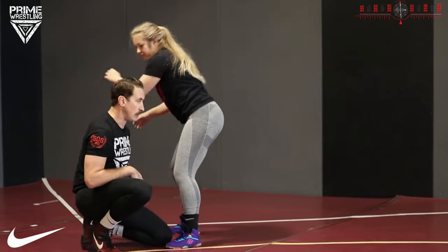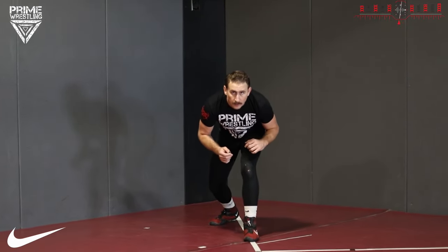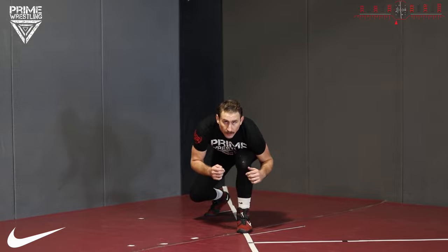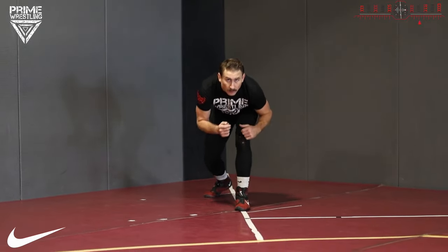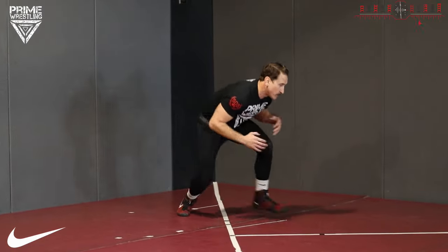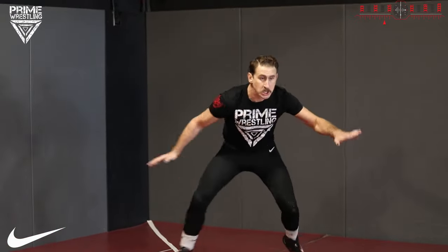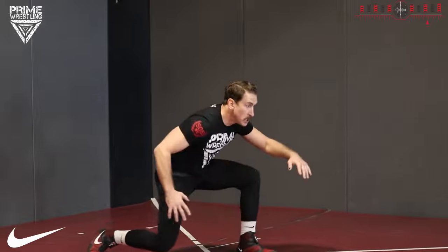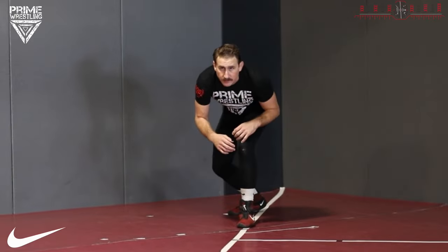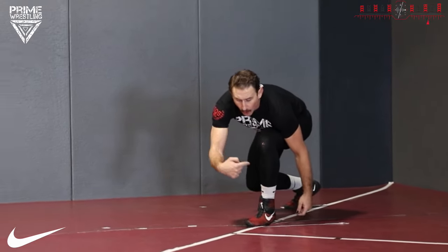Okay, now that's a fake. I'm moving, I'm wrestling. Power step, lunge step — that's all you need to do for a fake. Don't do this when you fake — you look silly and everyone's making fun of you. Power step, lunge step, level change.